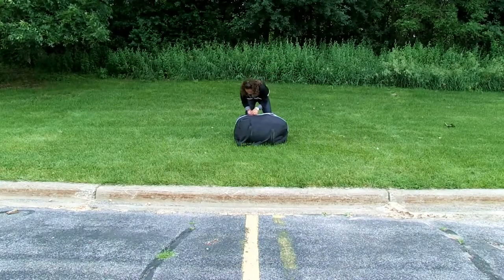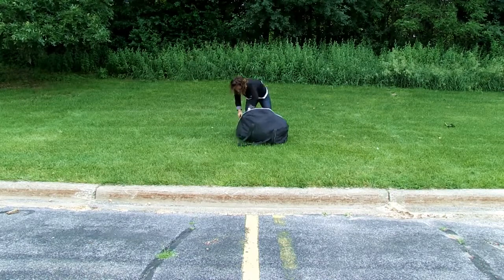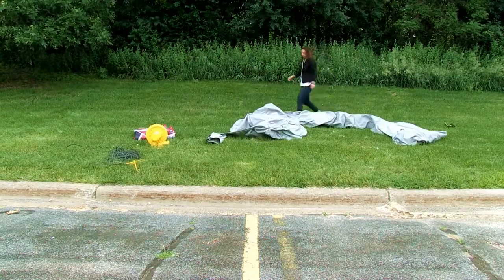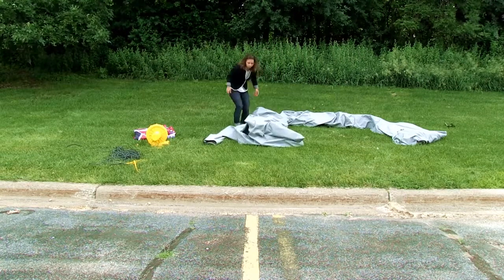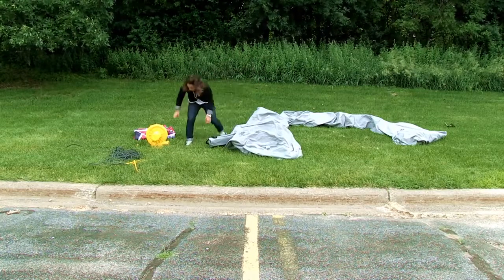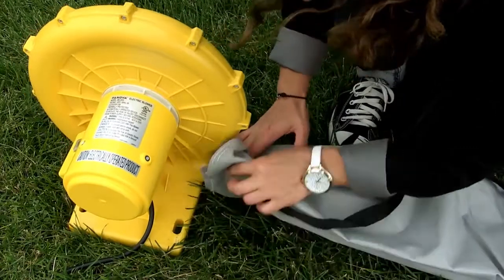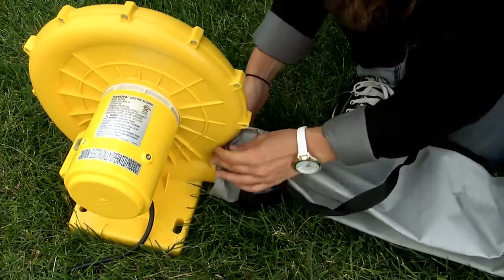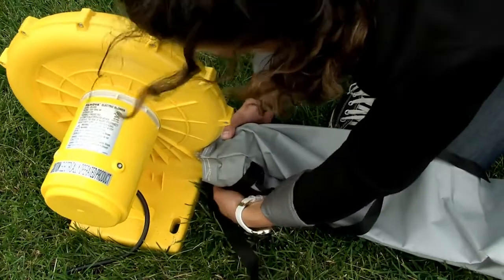The setup for the arch inflatable display kit is quick and easy. Begin by removing all pieces from the convenient carry case. Lay the uninflated arch out on the ground. Make sure all leg zippers are shut. Insert the inflate channel onto the end of the blower. Use the ties to snugly secure the inflate channel to the blower.